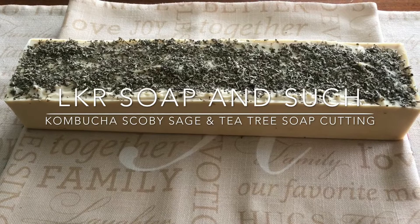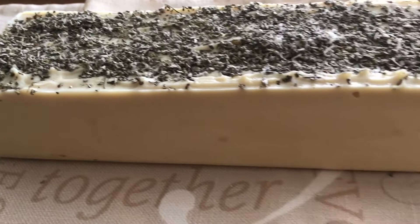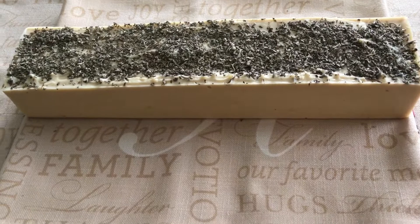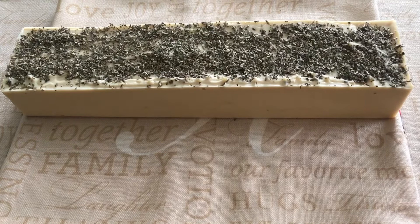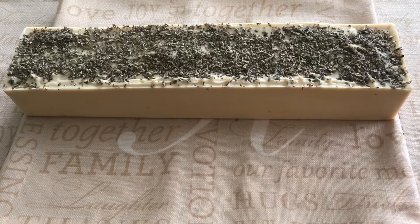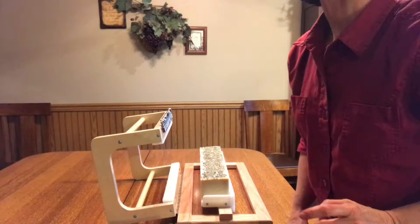As you can see, it has a more creamy color to it at this point. I did put it in the freezer shortly after I poured it, so as to slow down the saponification and the heat that is inevitable when you put anything with high sugar content like the kombucha in your soaps. It looks a lot creamier, but the test will be when we actually cut these beautiful bars from this loaf. So that's what we're going to do now — we are going to cut soap.